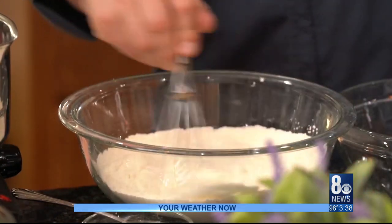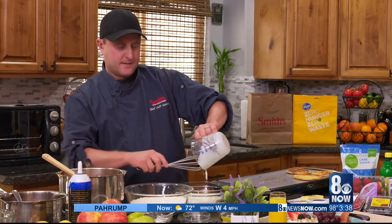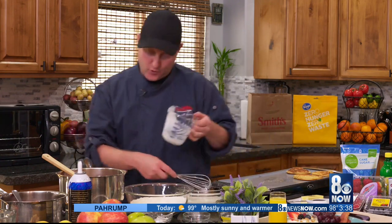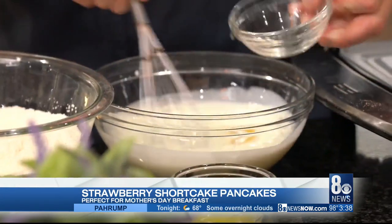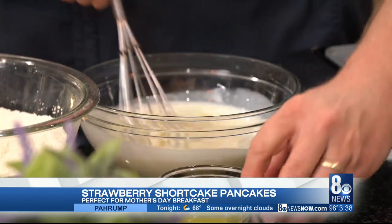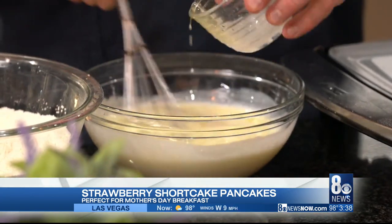Once I get the dry ingredients all ready to go, I do my wet ingredients, and that's buttermilk. This is where the buttermilk comes in as far as the shortcake version of our pancakes go. I like buttermilk because it kind of gives it almost like a sour cream sort of flavor — I just like the contrast that gives.